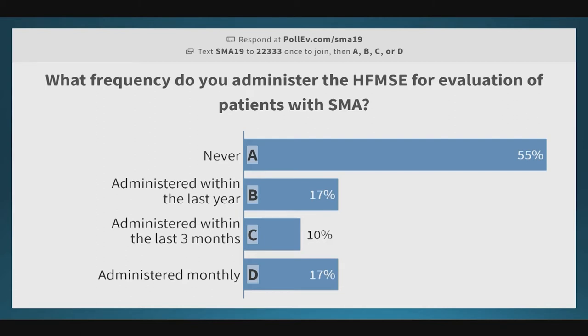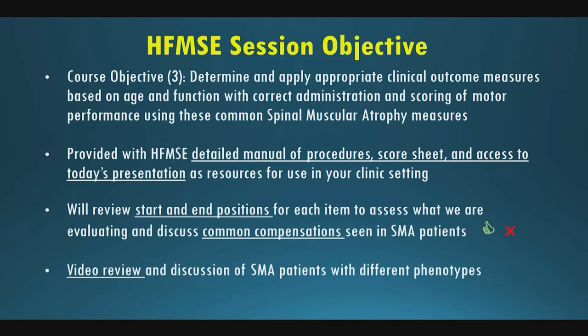So we have a lot of newbies, but this is good. This session is really falling under course objective number three — we want to help you determine and apply appropriate clinical outcome measures based on age and functional status, while going through correct administration and scoring of motor performance assessments using these measures.